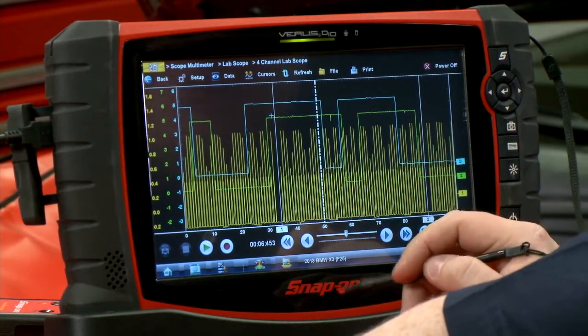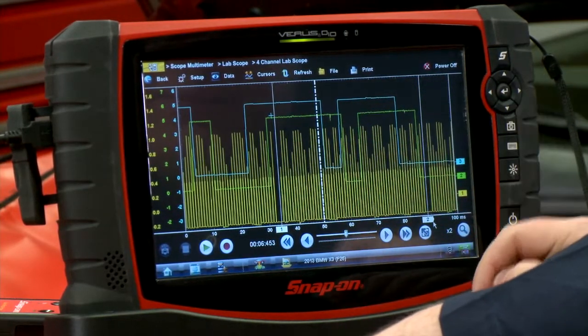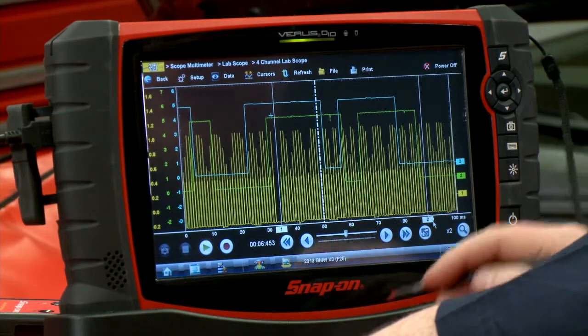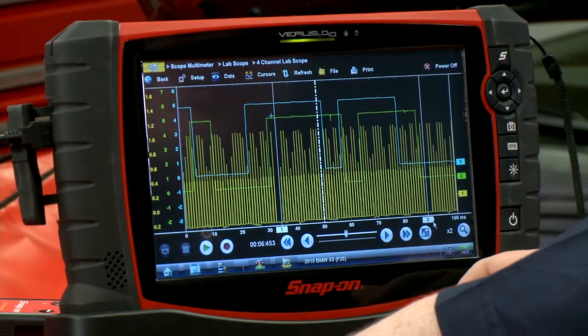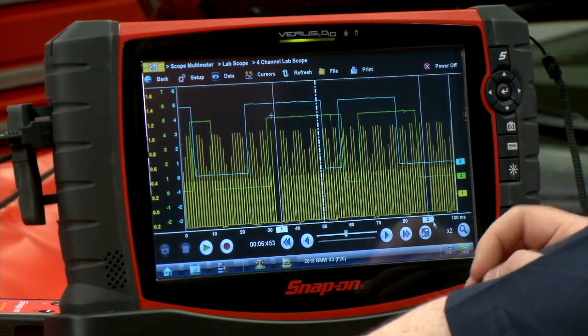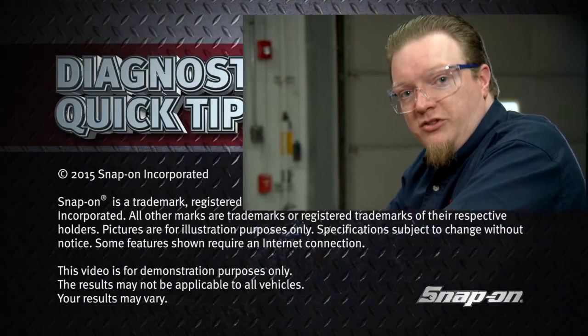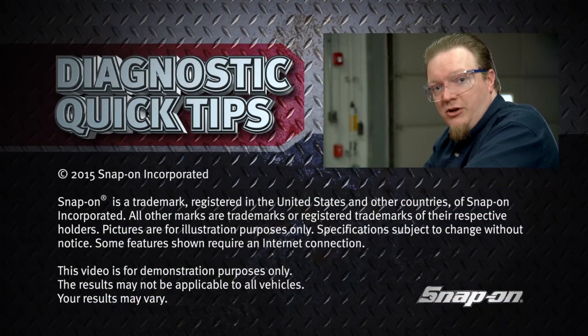This blank spot right here is top dead center on the crank, and we can also see how the intake cam and the exhaust cam time out against each other and the correlation between the three. If you have a cam timing problem, you could also do this with one single cam sensor and a single crank sensor, but if you have a timing issue, check the correlation between them and that should help you diagnose it.